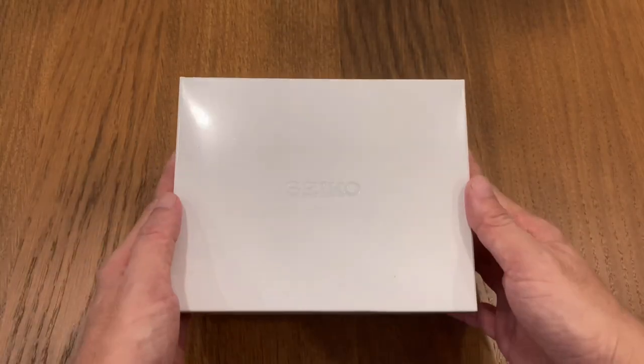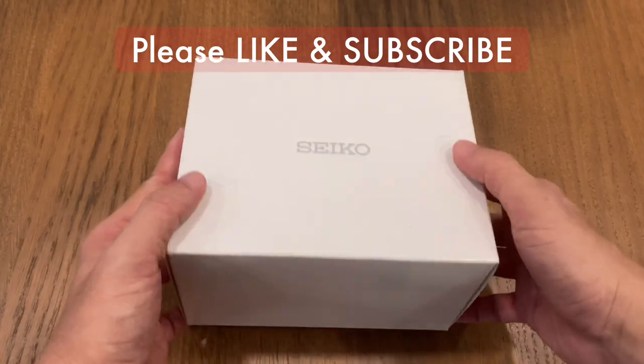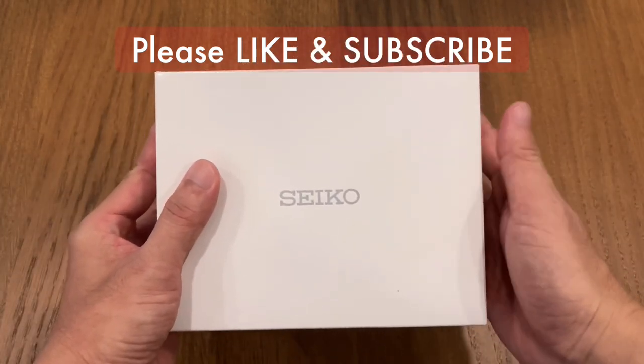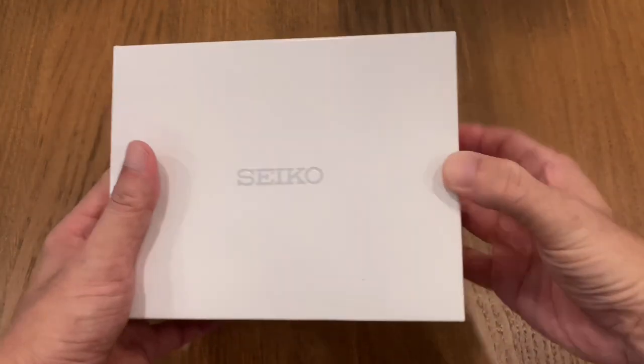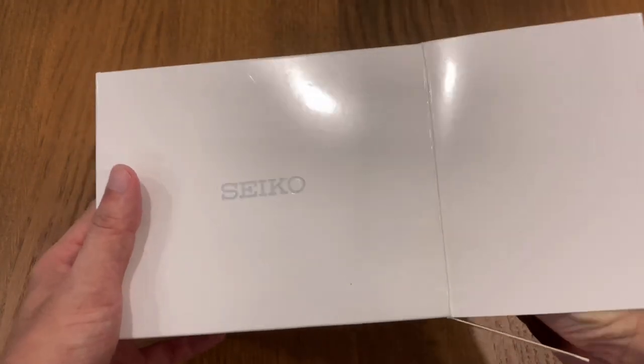Welcome to yet another unboxing video on the WatchKaki channel. For today's unboxing we have another Seiko — this is a personal purchase by me, bought used from the local classifieds. It just came in from the Korea delivery guy.